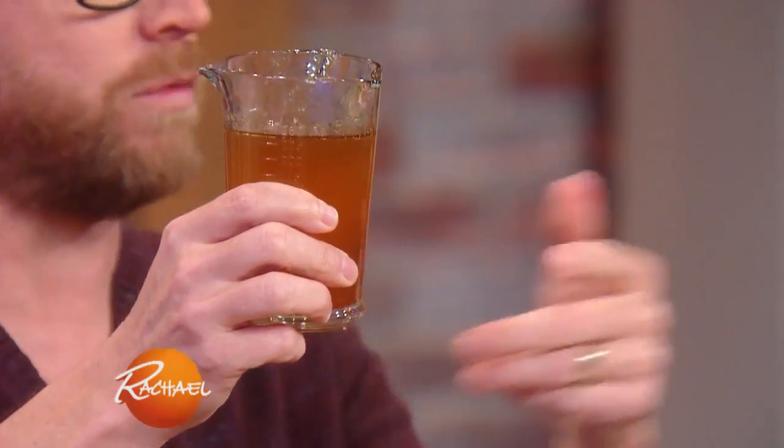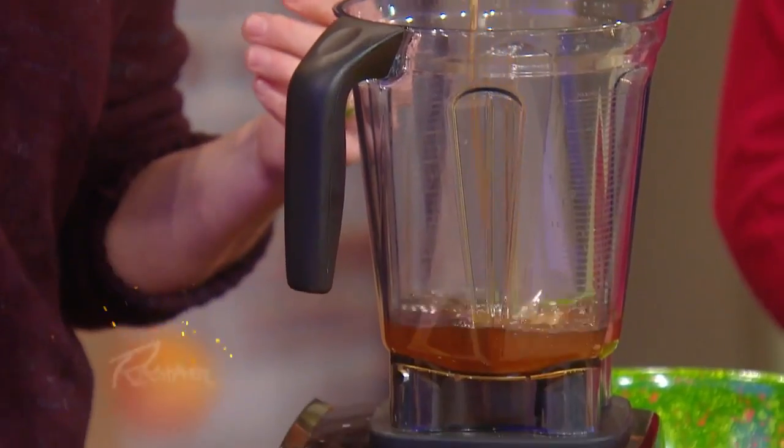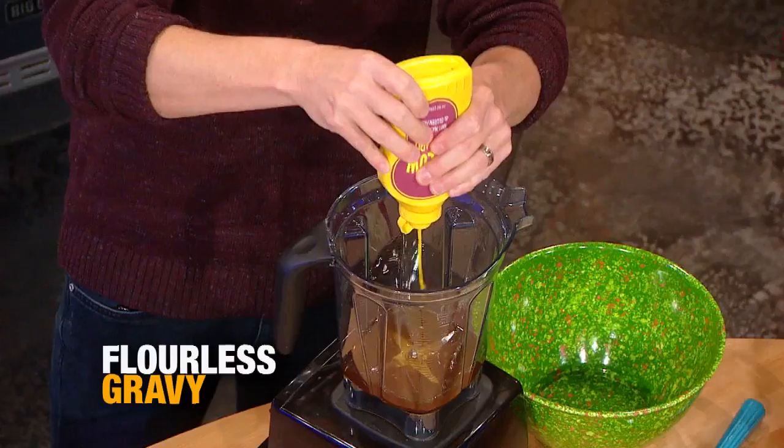I take some drippings from the pan from the turkey. So when you pull the bird out, you have these drippings. I add it to my blender. I'm gonna add a squirt of just some good old American yellow mustard — I love that! And then here's the clutch tip.